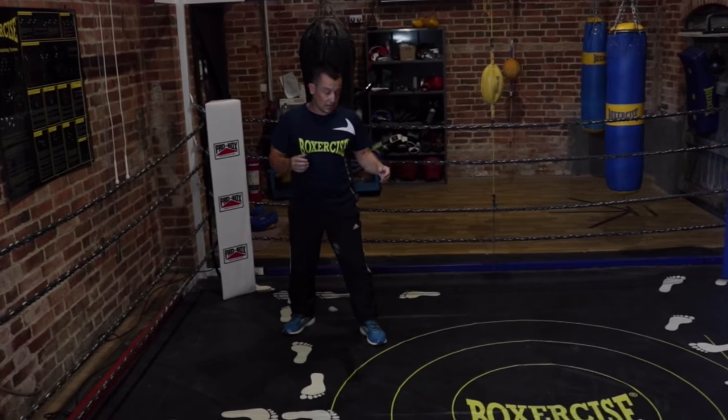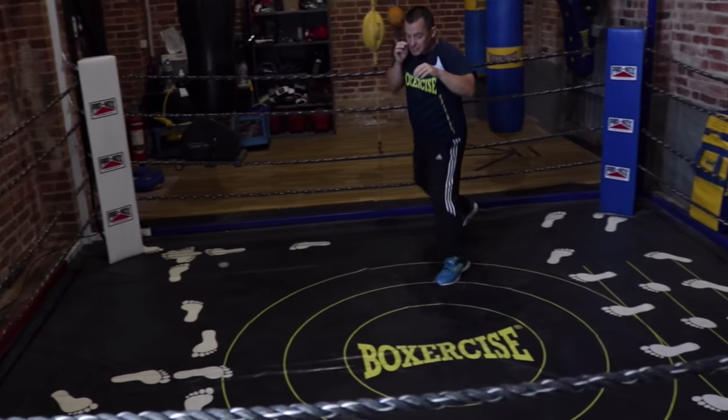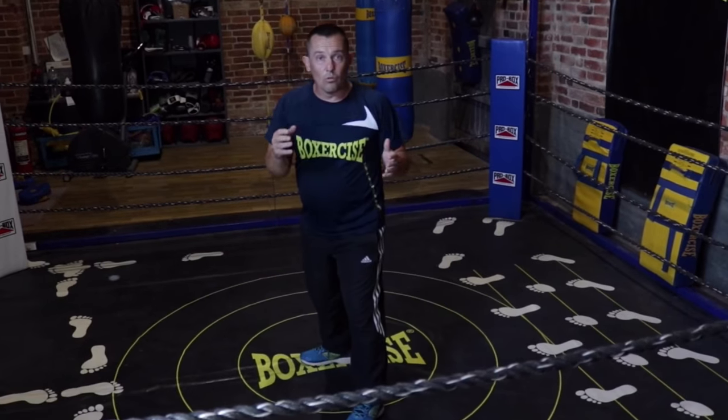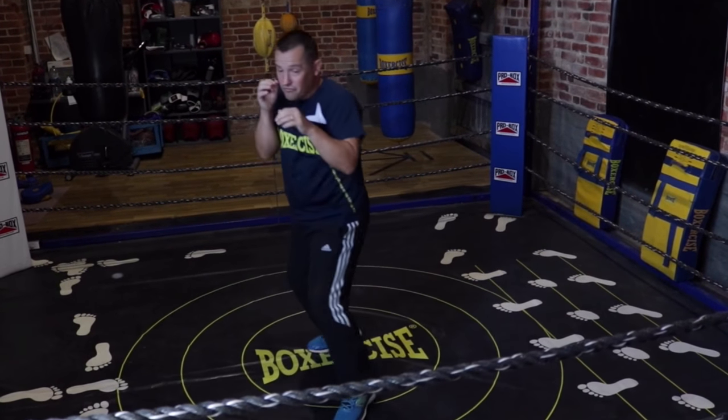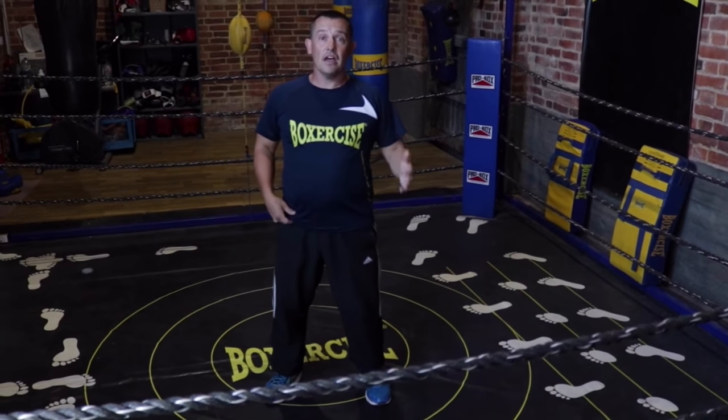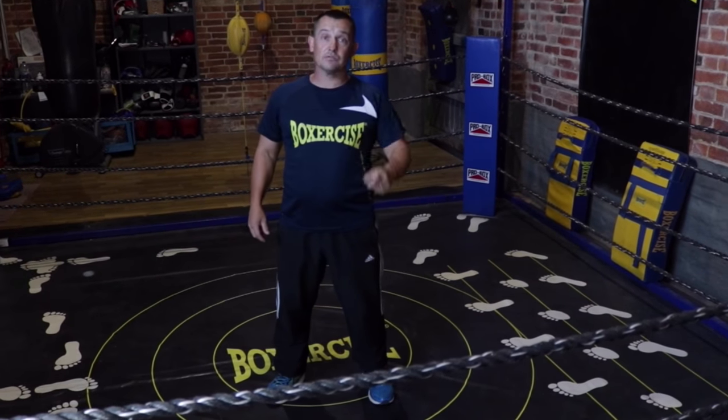When your opponent is holding the center of the ring, how to move, step in, and the measurements to guide you to do this. When you're holding the center of the ring yourself, how to use the back foot pivot in order to dominate the fight and impress the judges. That's what it's all about.